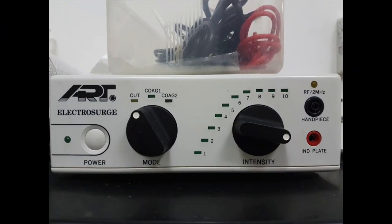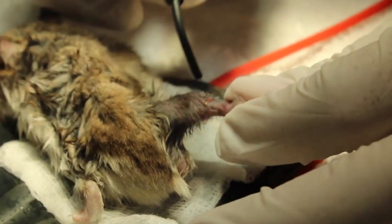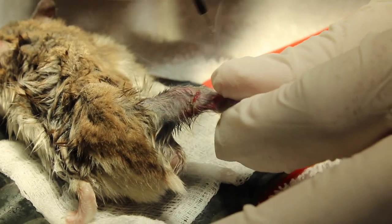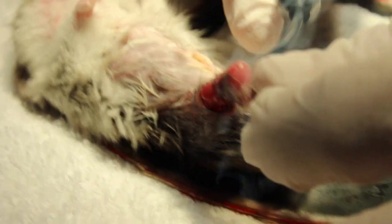Now the amputation begins. This amputation is done by electrosurgery. This electrosurgery machine provides high frequency alternating electrical current to allow the surgeon to cut through bone and muscle. The surgeon is amputating the hamster at its knee joint.